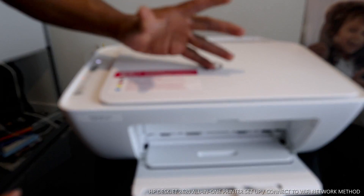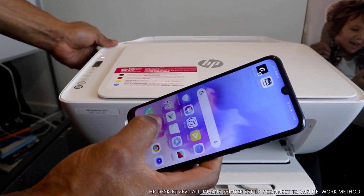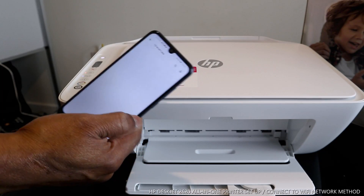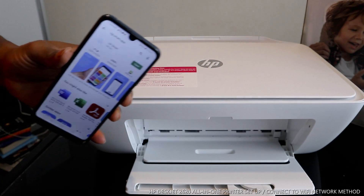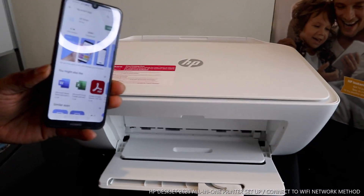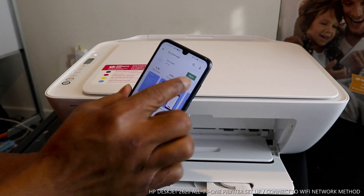To connect this printer, get your mobile device and go to the Play Store. Type in 'HP Smart App'. It's already on my mobile device, but once you find it, download it. The next thing you need to do is click Open.